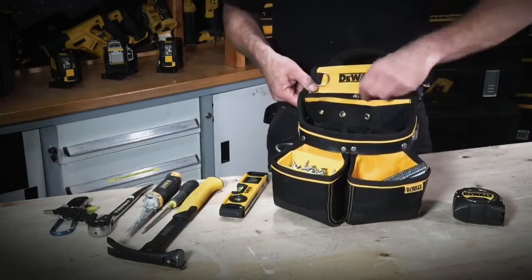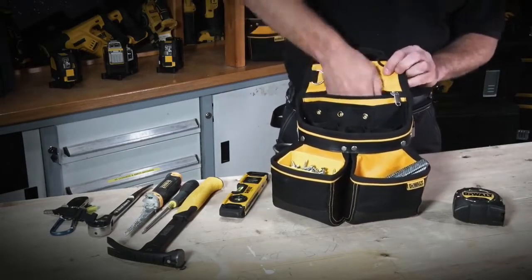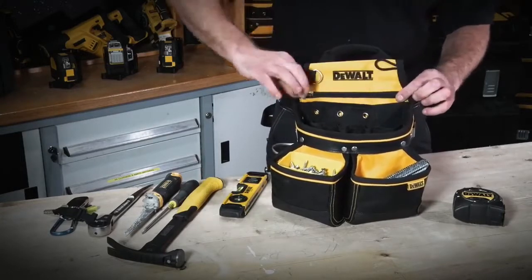Inside here we have various compartments. We have a fairly deep zippered compartment, ideal for storing your phone, keeping it out of the way, plans, whatever.